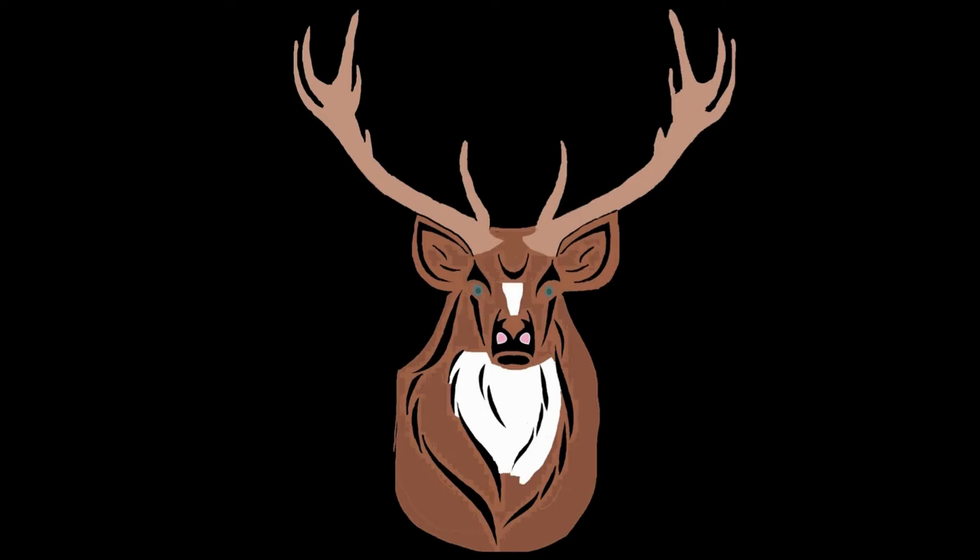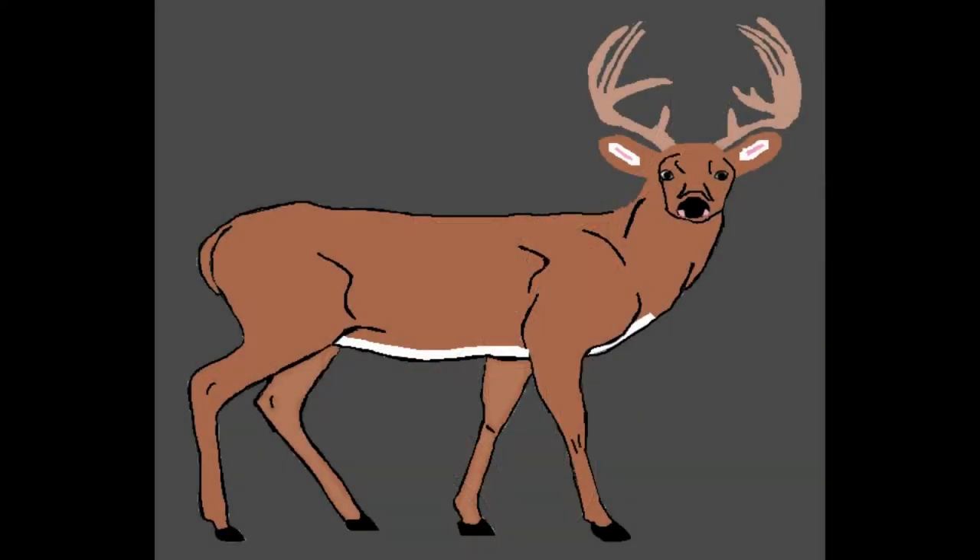Same on this next one — I did all the details including the eyes and the horns. This was a big job; it took me several hours to do this one. This next one was quite a job too — didn't take me as long as the previous picture, but I did all the detail work on this.